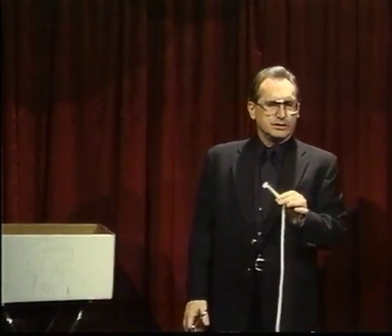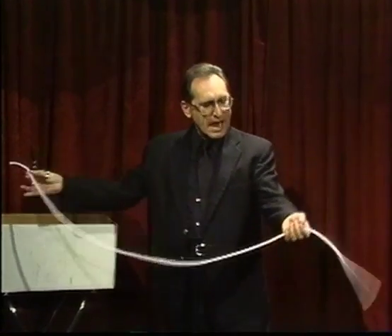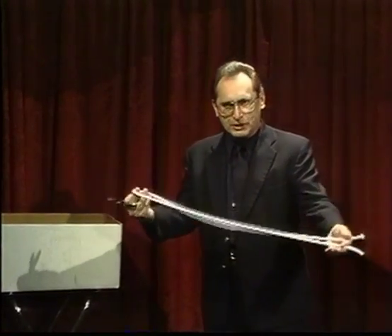Cut off one end — we now have a rope with only one end. Any questions? Checking the level of the crowd. Cut the other end, we now have just the big rope. And I will find the middle of the rope, cut it into two equal pieces.